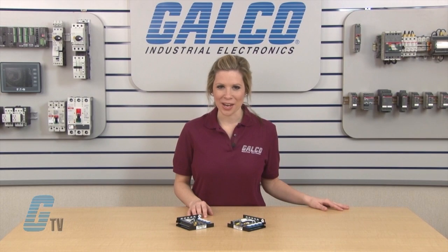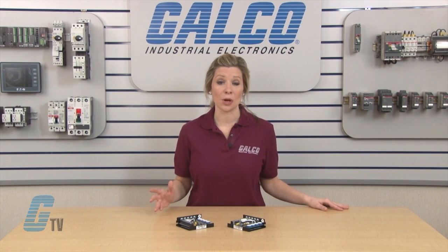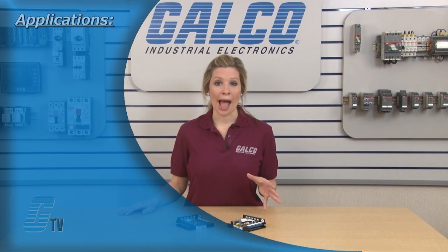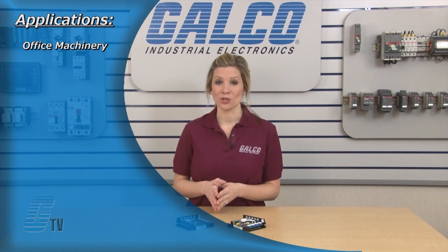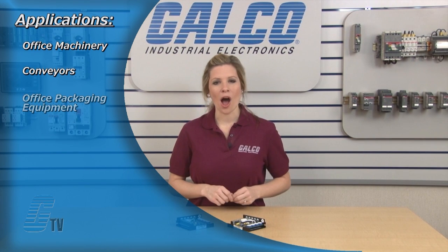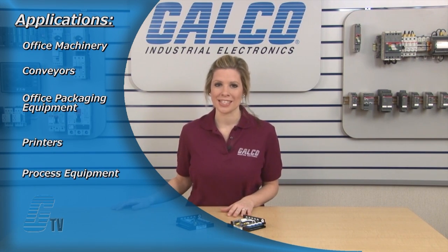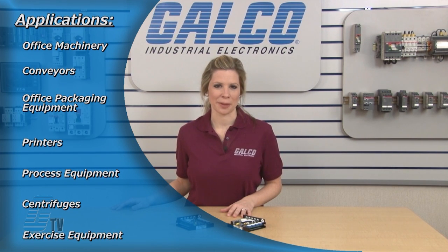Long life and quality are assured by 100% full load testing. The 125 Series is ideal for applications such as office machinery, conveyors, office packaging equipment, printers, process equipment, centrifuges, and exercise equipment.